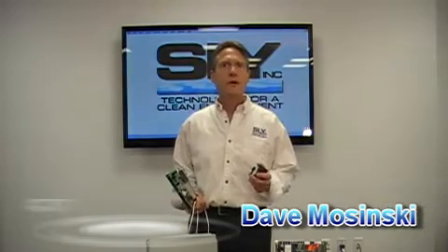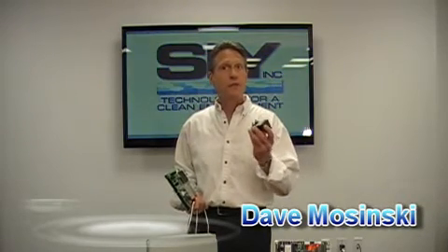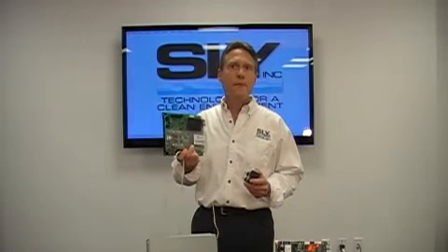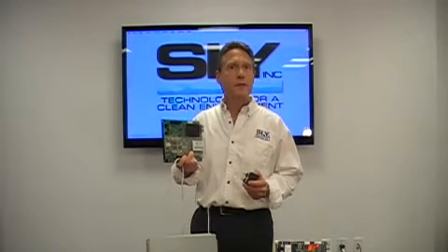In this video clip, I'll demonstrate to you setup and operation of Sly's differential pressure module for on-demand cleaning when used with our MP404 sequential dust collector timers.